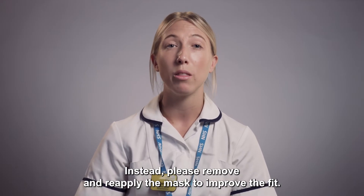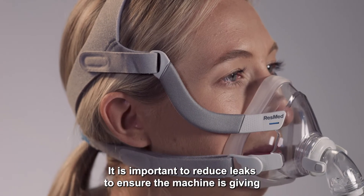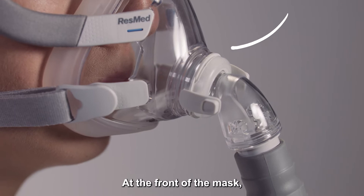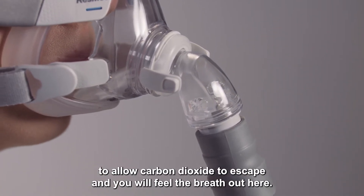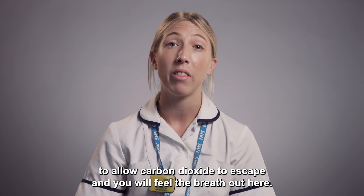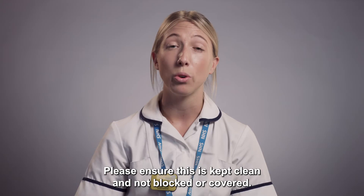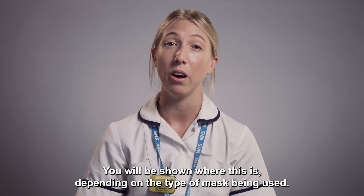Instead, please remove and reapply the mask to improve the fit. It's important to reduce leak to ensure the machine is giving the right size breath. At the front of the mask there is an exhalation port to allow carbon dioxide to escape, and you will feel the breath out here. Please ensure this is kept clean and not blocked or covered. You will be shown where this is depending on the type of mask being used.